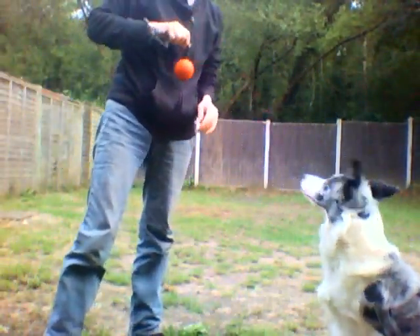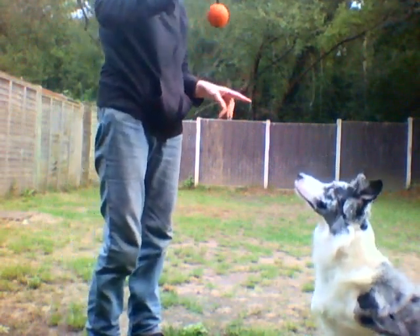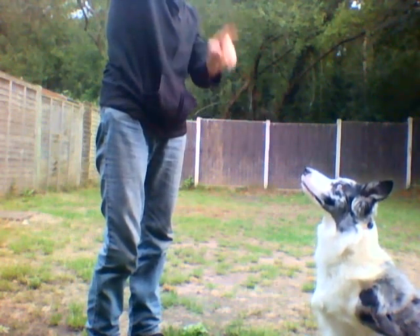Now, to do this you've got to have some trust in your dog — she ain't going to rip your hand off. You hold the ball quite close, but the loop is round my wrist.